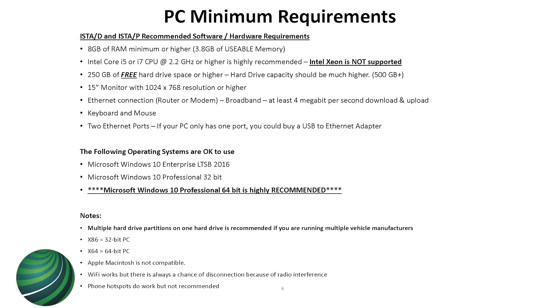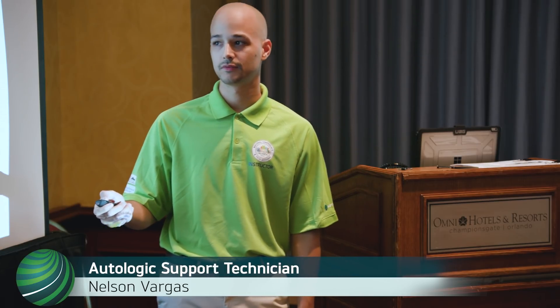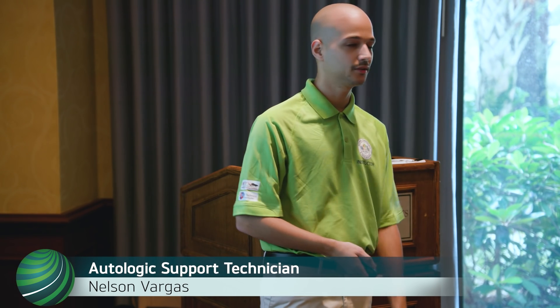I usually recommend about 300 gigabytes of free space. If you have various manufacturers you want to run on the laptop, I recommend partitioned drives — so if you have a 1 TB hard drive you could partition it in three ways and have a couple of manufacturers on there without them interfering with each other. Partitioning is like slicing a pizza. Also, BMW now requires Windows 10. They always used Windows 7 Pro before, but after the big upgrade when they changed over to ISTA D programming, Windows 10 is the only option.